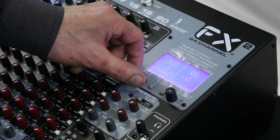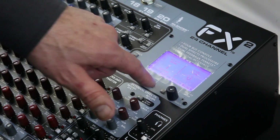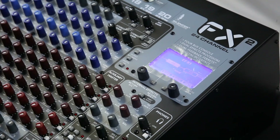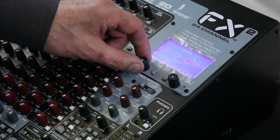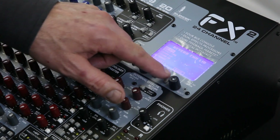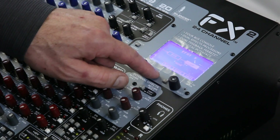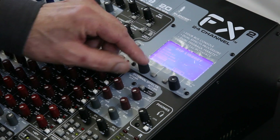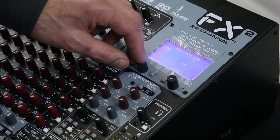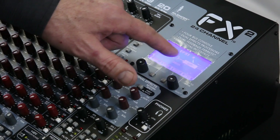You have about 50 presets, but each one, when you edit, you have two separate effects. So I can have a reverb, and then I can have on the next one a de-esser to get the Ds out of my voice. So I can select that, and I have a reverb with a de-esser.